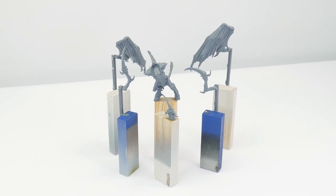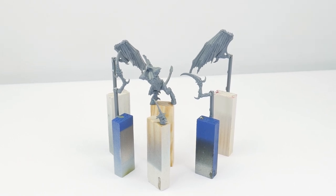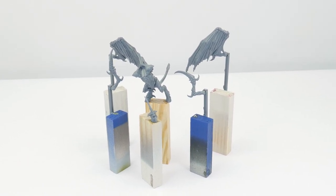I've built my winged prime in sub-assemblies to make painting a lot easier. This is going to let me get to those areas I wouldn't normally be able to get to if the miniature were fully assembled.